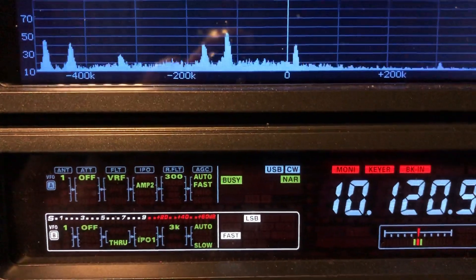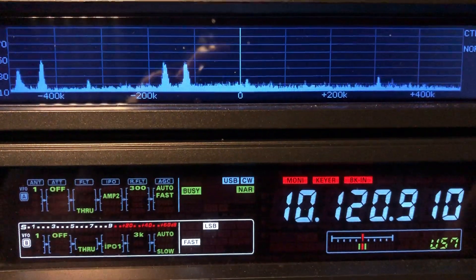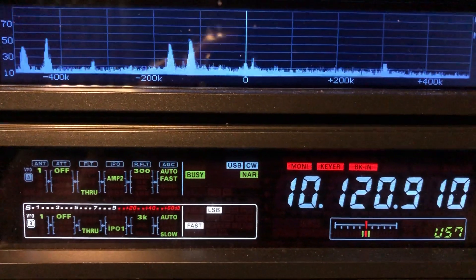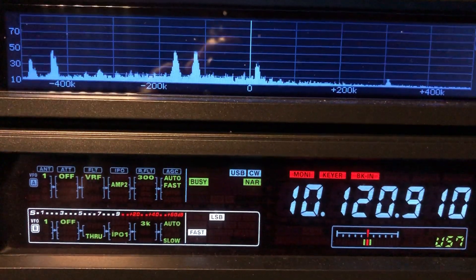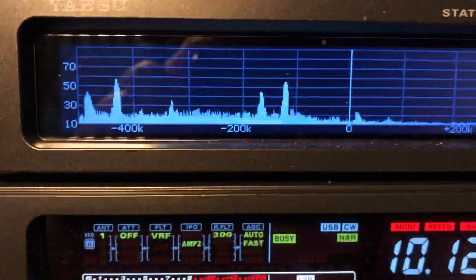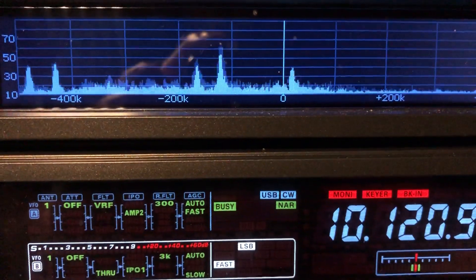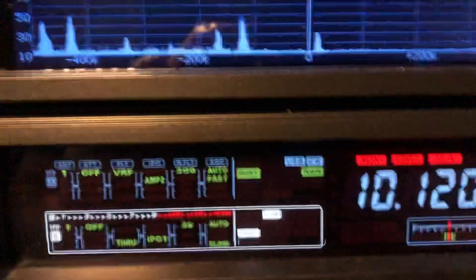Disengaged, you're going to see the noise floor pop back up on the band edges. It's a preselector to try to prevent out-of-band interference. There it is engaged again — see the noise floor dropping. I'm going to sweep it left and move it quickly so you can see the noise floor moving left and right. I'm actually putting the peak of the filter away from the signal I'm listening to.